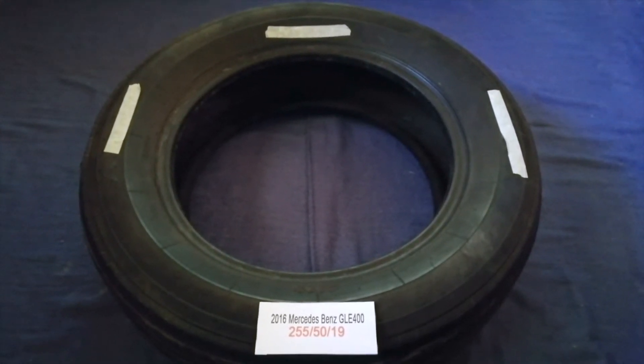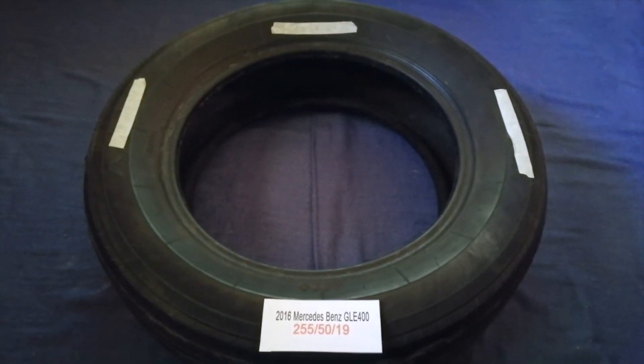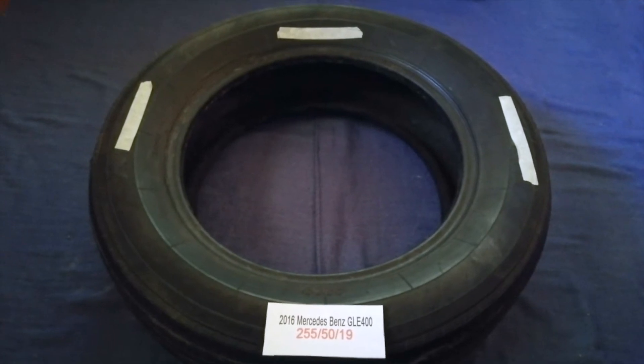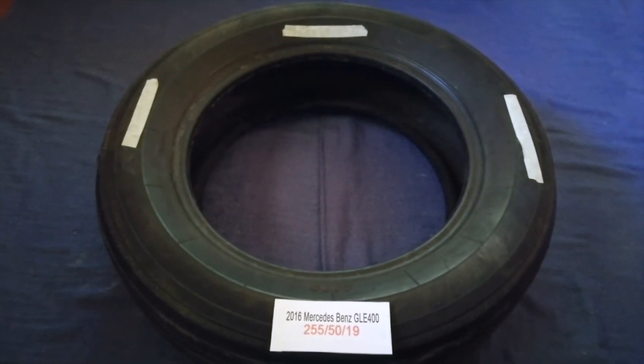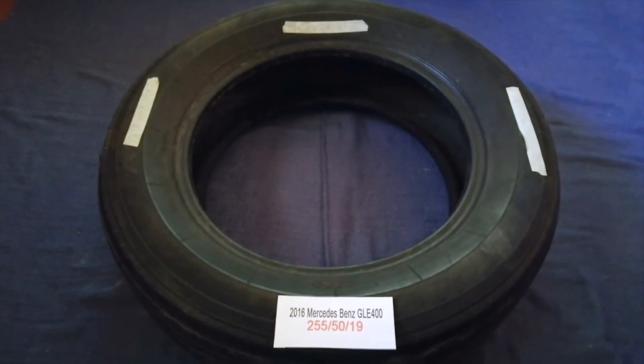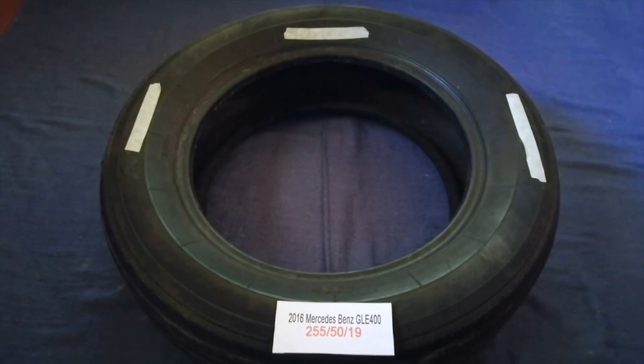Driving on bad tires is terrible for your car and a danger to you. Worn out, old, and damaged tires cause unnecessary wear and tear on your car. Replacing your tires regularly is very important in order to give you safe driving.